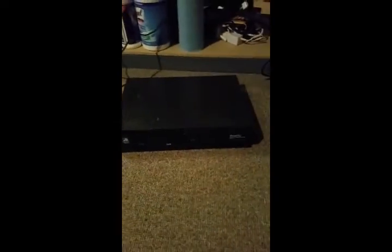Alright, so if you can hear that, I'm putting the camera as close as I can. You hear that? Nice little hum. So we're going to open it up, take the power supply out, and take a look at it.